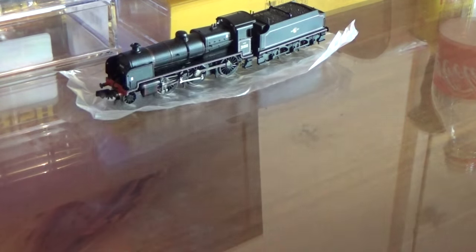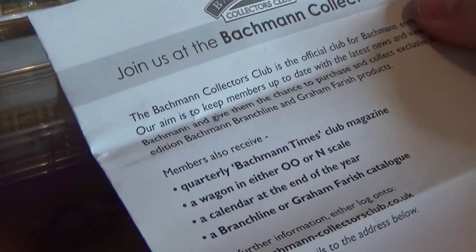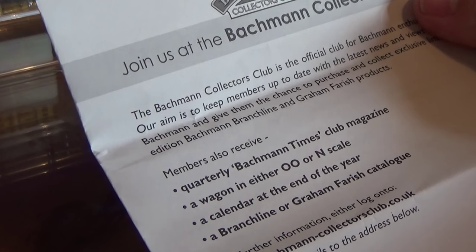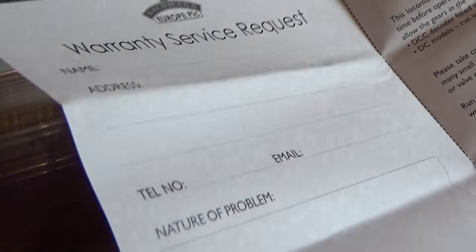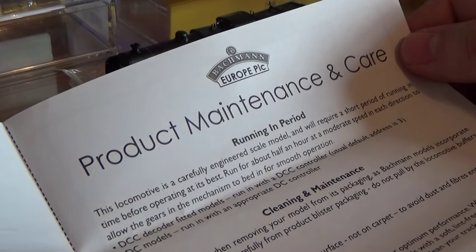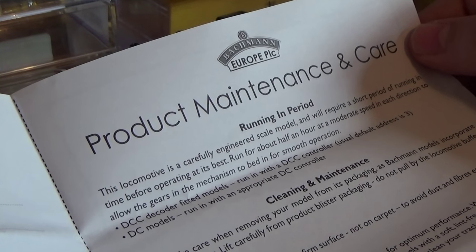We've got all the usual stuff - the guarantee that everybody throws in the bin. There's a product warranty which I'll worry about if it breaks. There's also a chance to join the collectors club that Bachmann run for Farish and for their 00 Bachmann Mainline stuff - you get a magazine, a wagon, a calendar, and a catalog. There's also a warranty service card and then, probably most important to begin with, the product maintenance and care instructions.